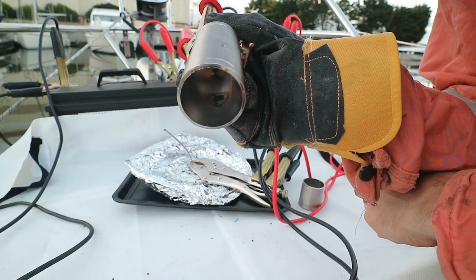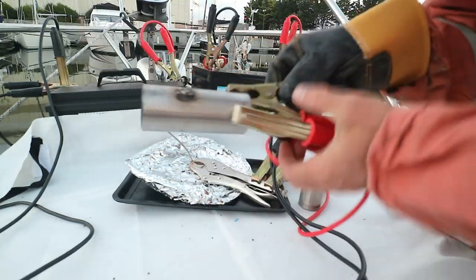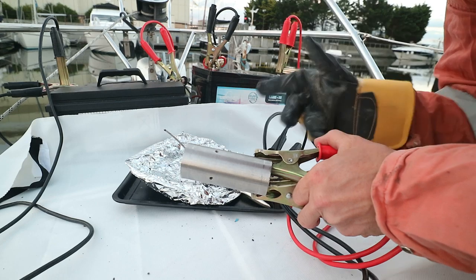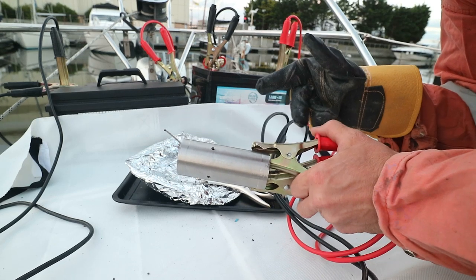That has filled the hole there, but it's the ugliest weld in the world. I did find with some experimentation that this can be improved by adding an inductor, and it's quite easy to make one of those.